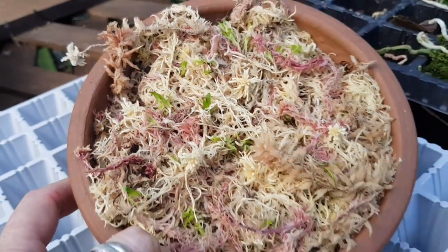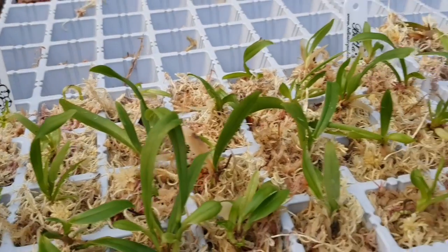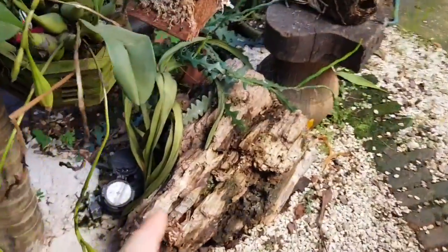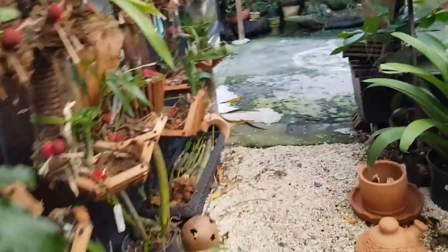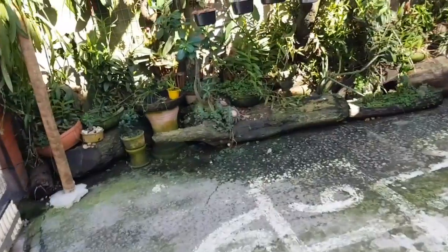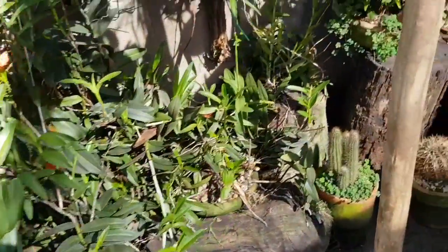E eu coloquei aqui no coletivo. Então é isso — mais uma dicasinha de como semear a cápsula das suas orquídeas. Você vê que algumas espécies realmente dão certo. Tem gente que já me falou que já fez de catleia, que já fez de outras espécies. É a primeira vez que eu faço e é a primeira vez que eu tenho esses resultados positivos.